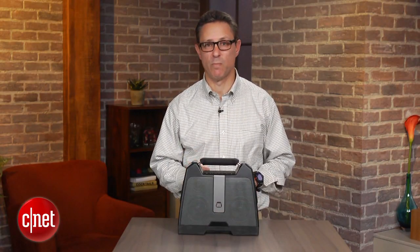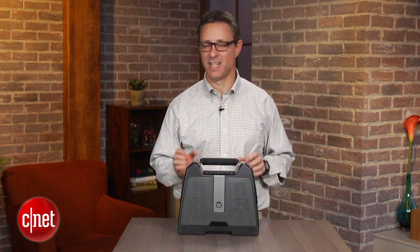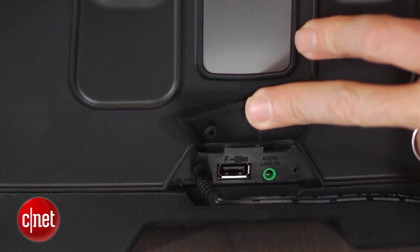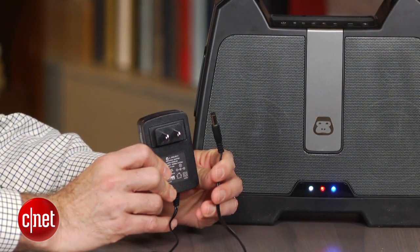This does have a rechargeable battery that gives you about six hours of battery life. However, it doesn't charge via USB — it charges via a standard AC adapter. So you don't want to lose that AC adapter because it's required to charge this device.